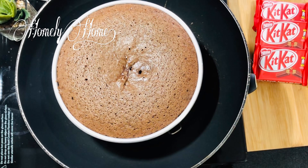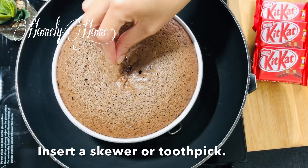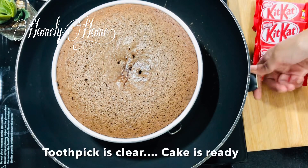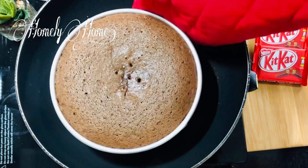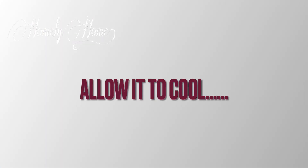Now we have to bake the cake for 40 minutes. We will check it with a toothpick. Let's start the next cooking step.